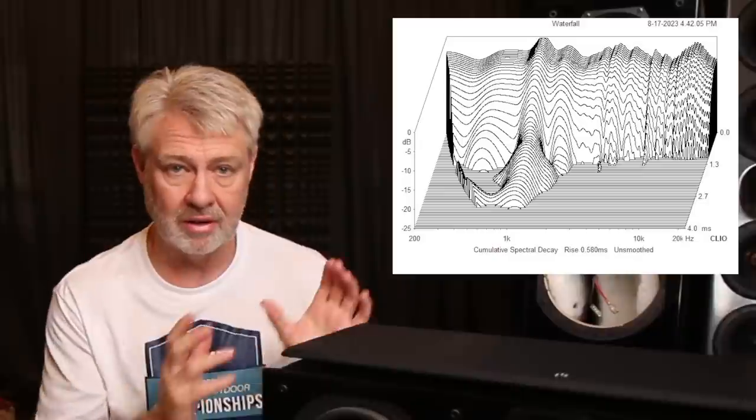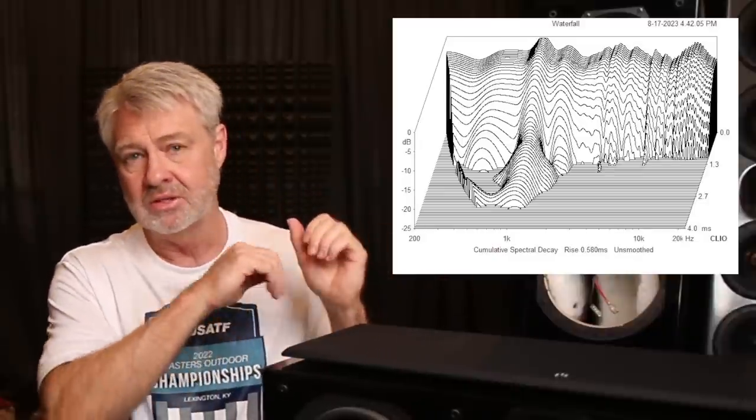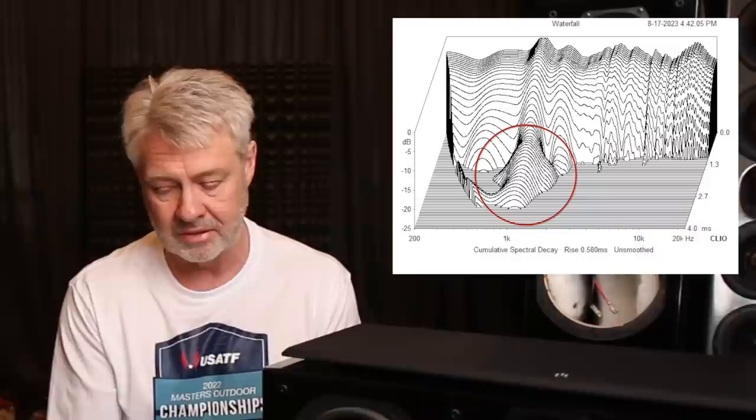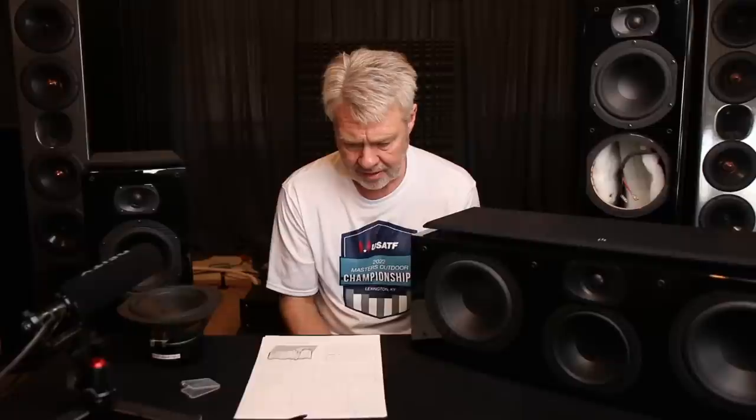If you followed one of my latest videos on spectral decays, hopefully you understand what this is showing. You see that big hump at 1kHz and you see that long ridgeline coming way out there — that is some stored energy, and that is something that will be very audible. If I design something new for this thing, I'd probably turn it into a two-and-a-half-way design so the acoustic centers aren't as far apart, which would improve the vertical off-axis a lot. I could put a notch filter on there and bring the amplitude levels down, even make it suppressed a little, dipped instead of a peak — but it's still going to be ringing right there.